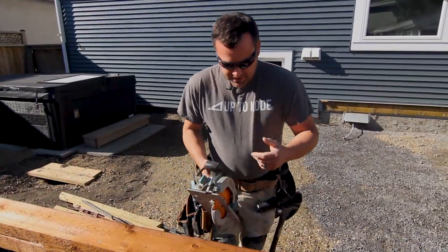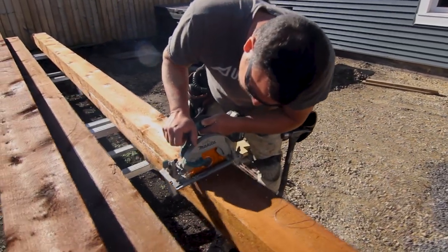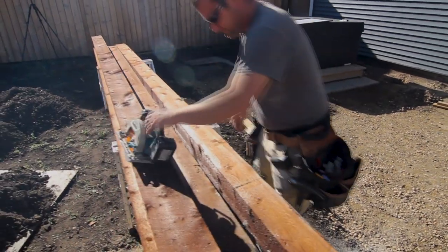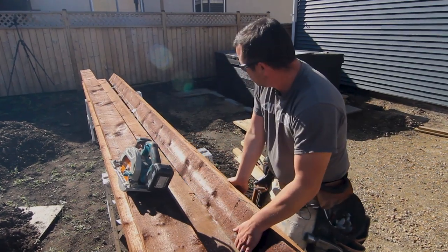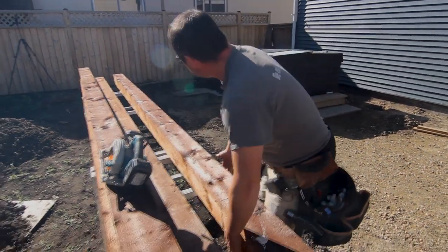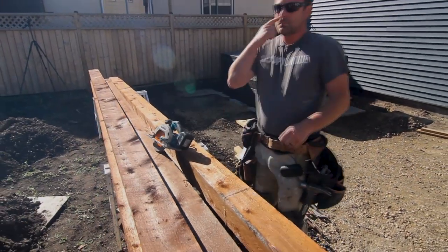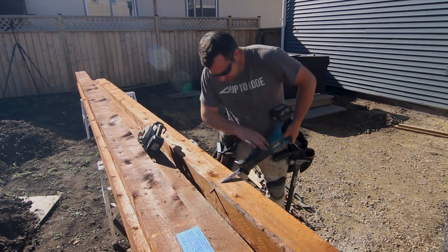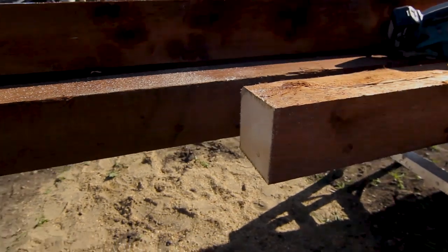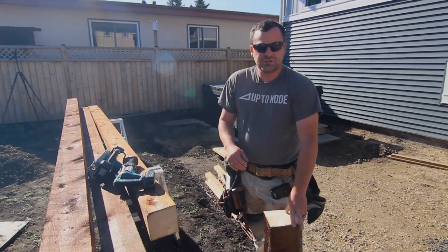We're square. I'm just going to cut it on one side, flip it, cut it on the other, and finish it off with a sawzall. I'll cut it on all four sides so there's just less sawzalling. You can see that worked perfectly fine just using a smaller saw and finishing it with the sawzall.